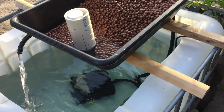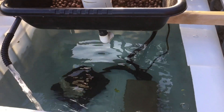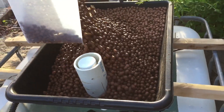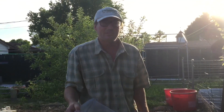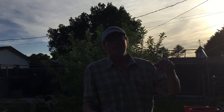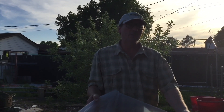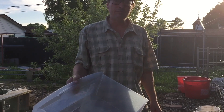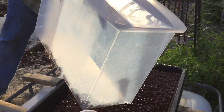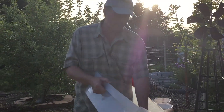So what are you going to do next? Fill it up. So how does the system work? Well, it fills up to the top of the intake pipe and then it creates a siphon and drains it empty to about a half an inch of water left. So it's called a flood and drain — it floods and then it drains.